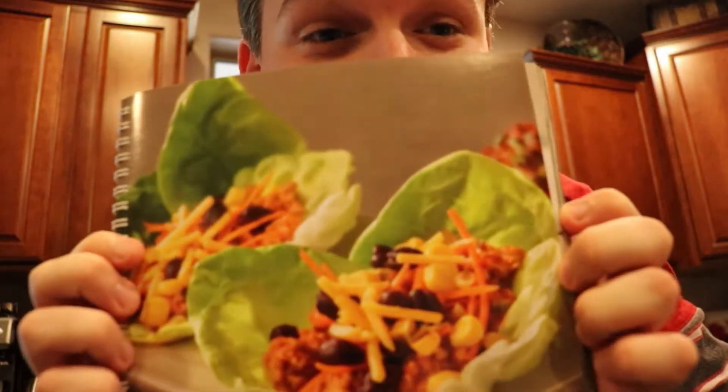Hi guys, it is Wednesday. I have not filmed a single thing this week, mostly because my week has been boring, and also because I was exhausted from last weekend. Anyways, I'm making dinner tonight and this is what we're making.